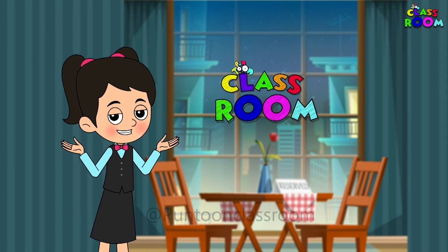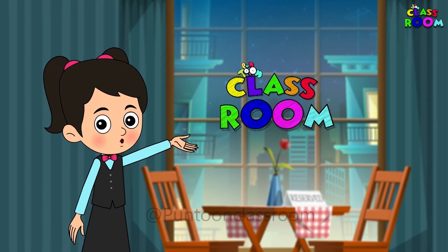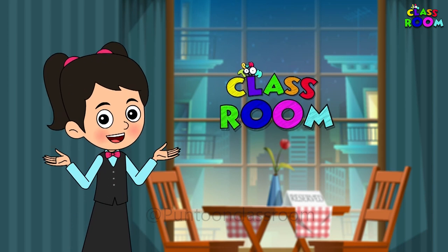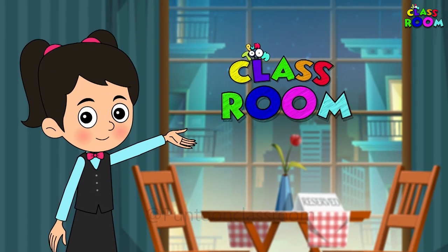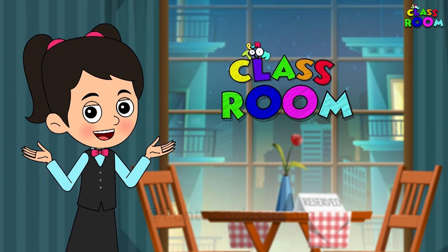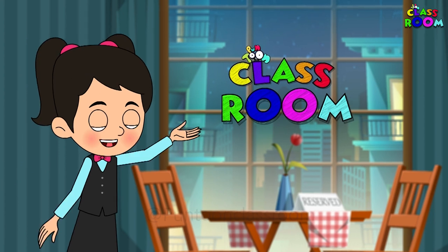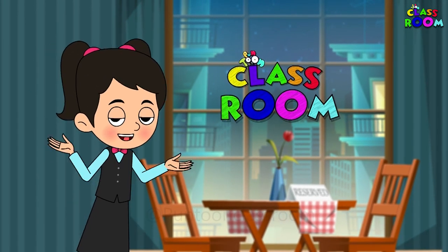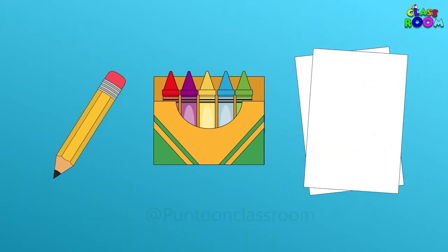Hello everyone and welcome to the Pundun classroom. Today we are going to learn to set our own table by actually drawing it. Drawing and learning something new at the same time. Come on, let's take out our pencils, crayons, drawing book and start.